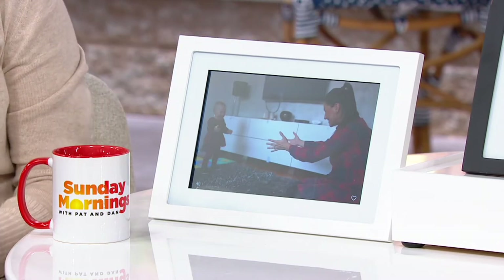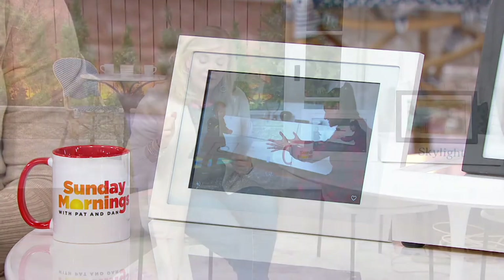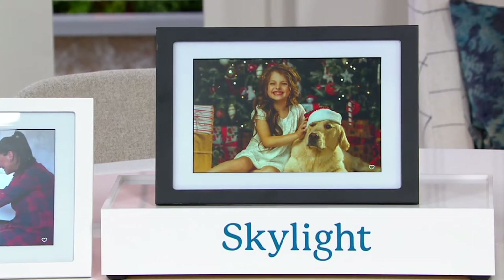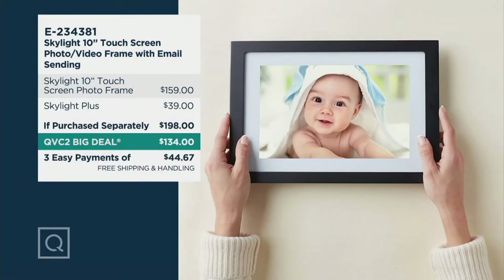This has a limited-time QVC2 big deal price. Normally on the Q it would be $169.35, and in retail it would be about $159. But what we're giving you is the frame, the stand, the plug, and also Skylight Plus — a full-year subscription that gives you the opportunity to download videos as well. It's just like sending a picture from your phone. If purchased separately it's close to $200.